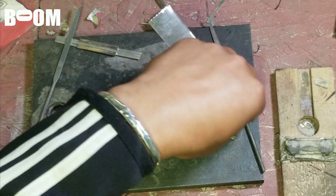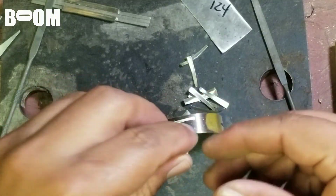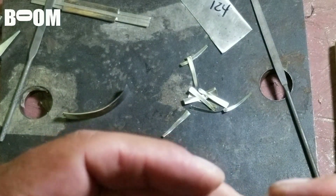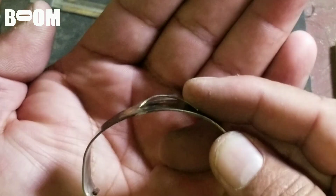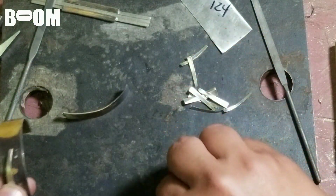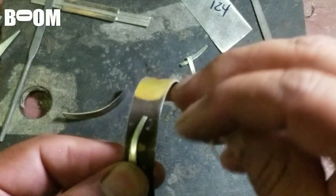I thought each one of these is like its own little dolphin energy, and this is how I'm going to do it. Can you guys see that space underneath? There's going to be space — I'm going to do this all over the piece, little arcs like dolphins.